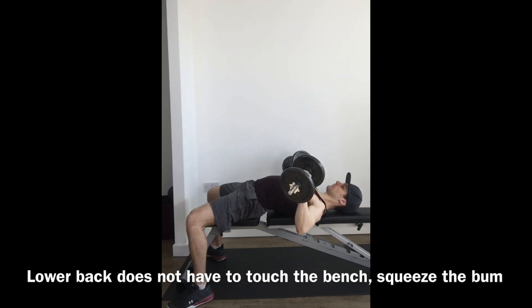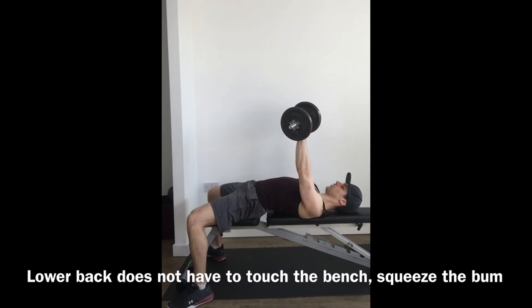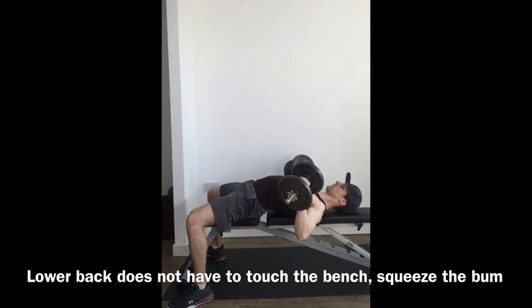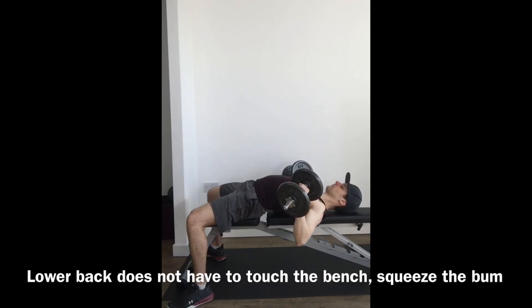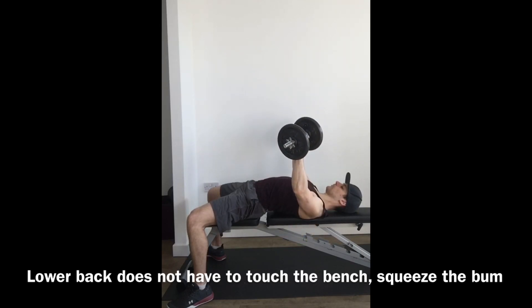Slowly lower down, pressing up and slowly down, trying to keep the body still — squeezing the bum and pushing the feet to the floor. Relax the neck and shoulders to keep the pressure in the arms and the chest. You can see the dumbbells going straight up, in line with the chest, level with the armpits at the bottom.